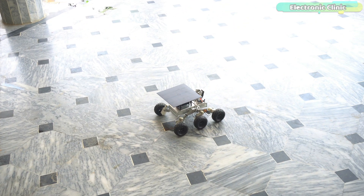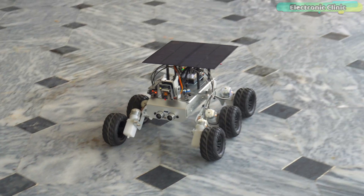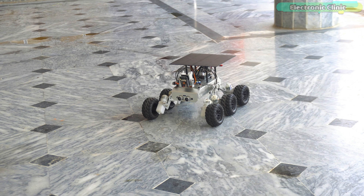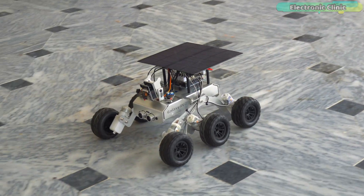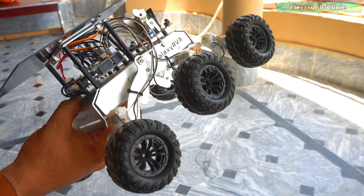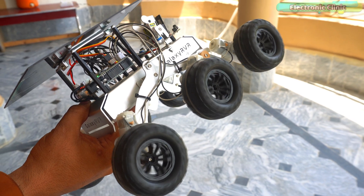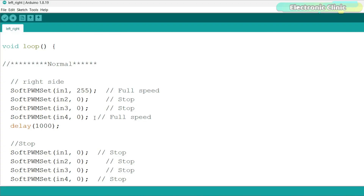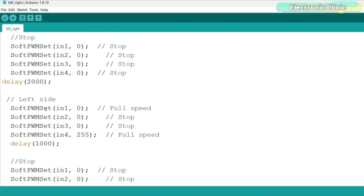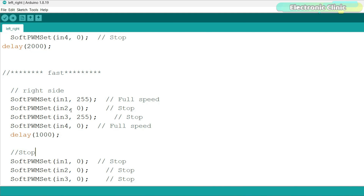You can control the robot's left-right movement using different techniques. For example, if you turn off the motors on the right side and turn on the motors on the left side, the robot will turn to the right side. If you turn off the motors on the left side and turn on the motors on the right side, the robot will turn to the left. To turn the robot to the right side, I set N1 to 255 and all other pins to 0, then the robot stops for 2 seconds. For left side movement, I set N4 to 255 and all other pins to 0, and again the robot stops for 2 seconds.